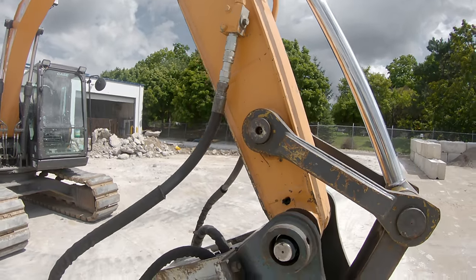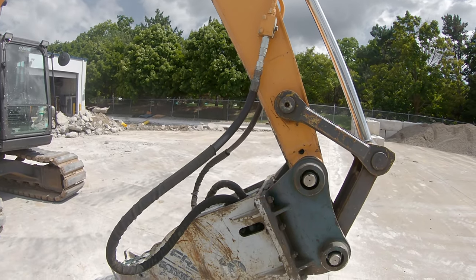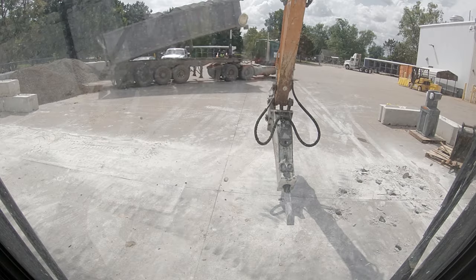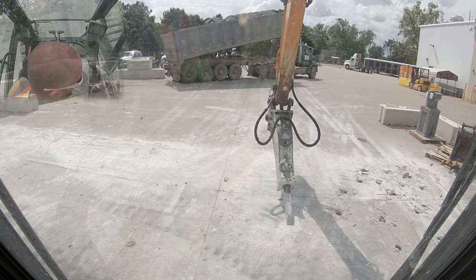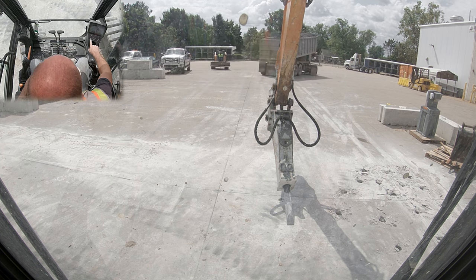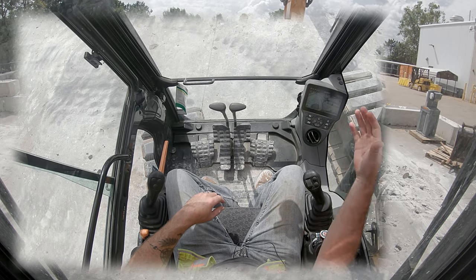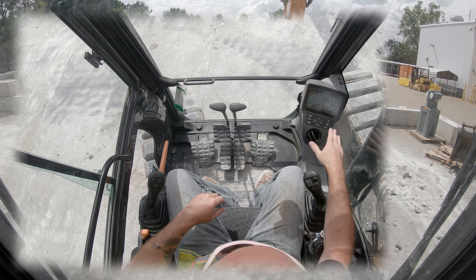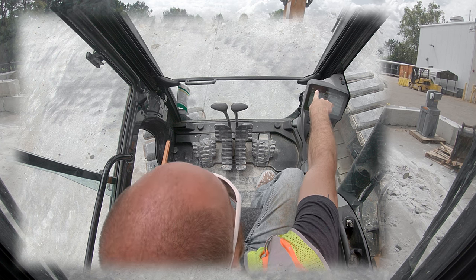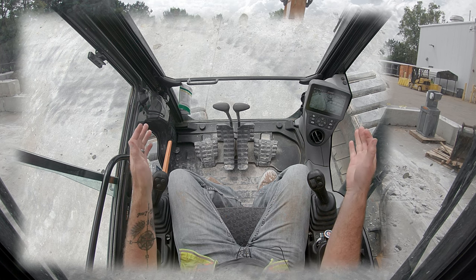If you hook this up and for whatever reason the thing won't run, verify that you open these valves up so you don't look like an idiot. Now there is one other setting we're going to change in the cab. We are now in the cab of the machine and we need to change our attachment type — we are going to make sure that we are set on breaker, not on a set of jaws.